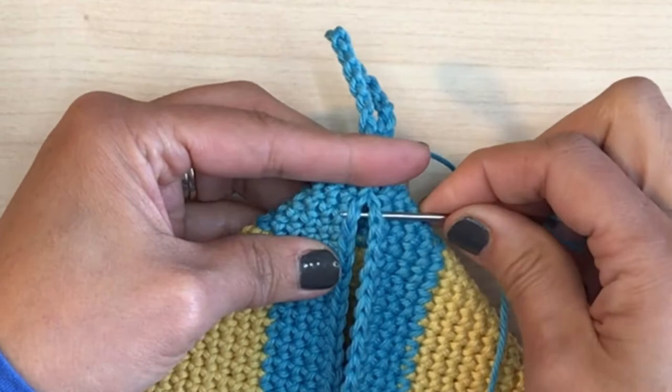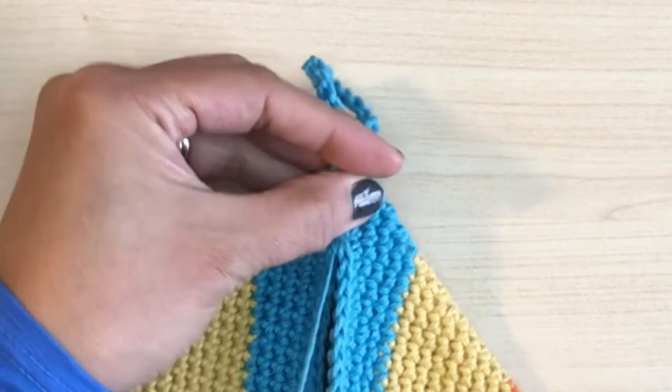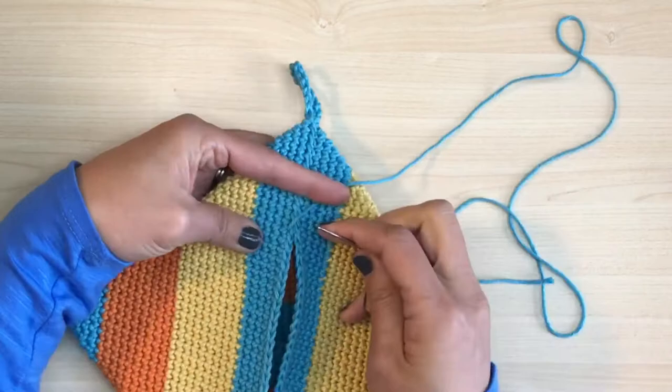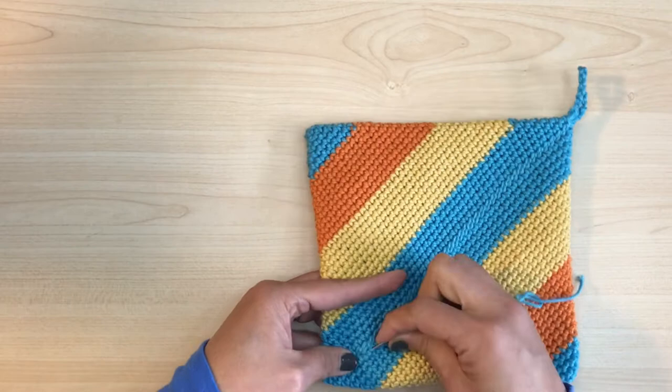I've tried so many sealing methods out there like the mattress stitch, the flat slip stitch, running stitch, even the invisible stitch. None of them worked for me — none of them stayed flat and it's very obvious. The whip stitch is so easy and fast, and if it's tightened properly, it blends well. When you're done, just weave it in twice so it won't unravel, cut off the rest of the yarn, and we are done.